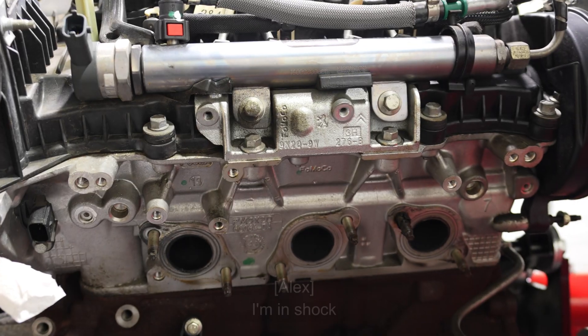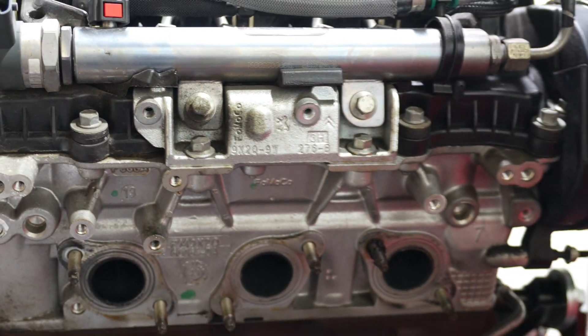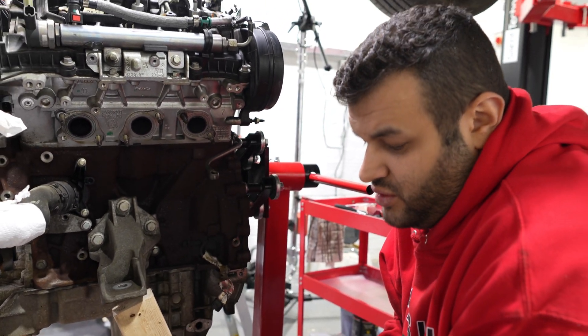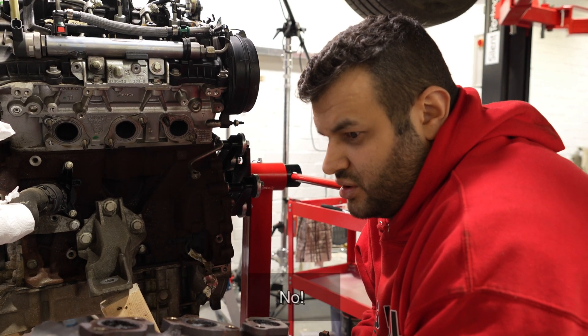I'm in shock. Do you think Projo made this? Like, it's a Projo engine?